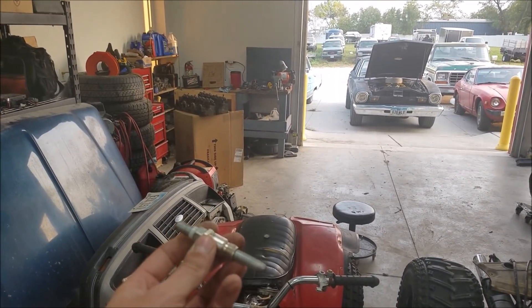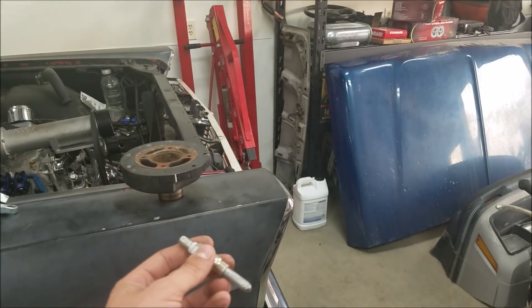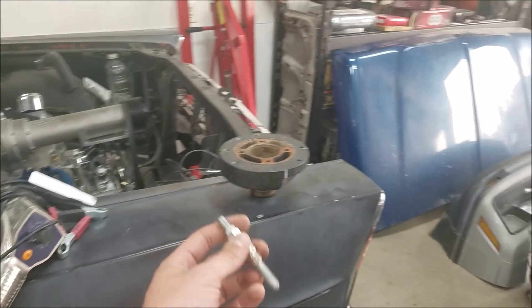Let's jump on the '74 Maverick and take a look, because it's one of those where it's very difficult to see the timing marks, and with a timing light you can't see them at all.